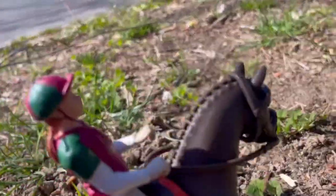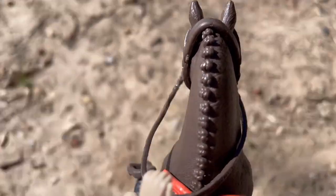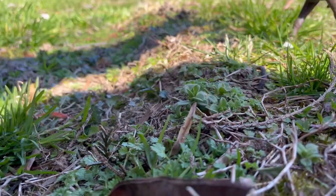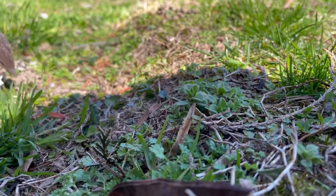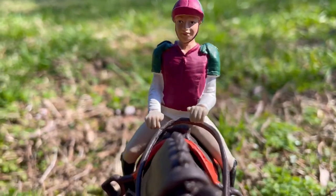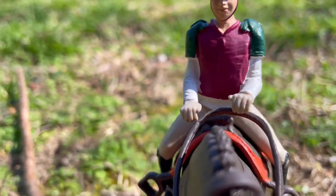One thing I'd really have to think about is his height. I am 5'6 and he's only 13-3, and I'm still growing, so I'd really have to consider how long I would actually be able to have him. And he was out of my price range. Thank you guys for watching — I actually already bought a horse, so let me know down below who you think I got.